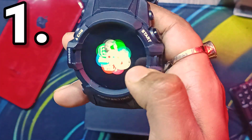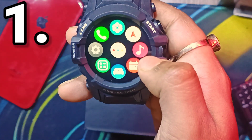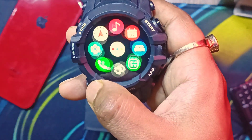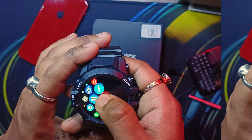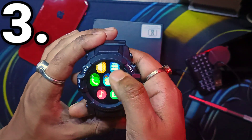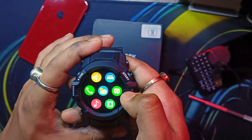This smartwatch has three menu styles. The first has quite smooth animations — evident throughout the watch even though this isn't a high-end device. The second is the iOS-style grid we already saw. The third is a simple swipe-through list style. Three menu styles in total, all with smooth animations.